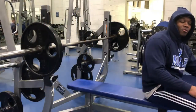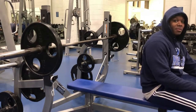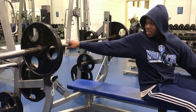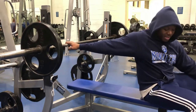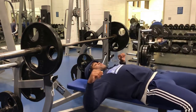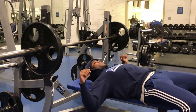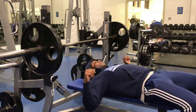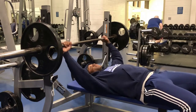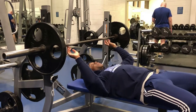This is an exercise a lot of us get hurt on simply because we aren't using proper technique. Try to incorporate these cues to lessen the risk of injury and stress on the shoulder. Make sure your feet are planted on the ground in a comfortable position, your shoulder blades are on both ends of the bench at the same position, and your forehead is roughly under the bar — that's a good setup position. If you need a spotter, grab one. Leave the ego at the door.